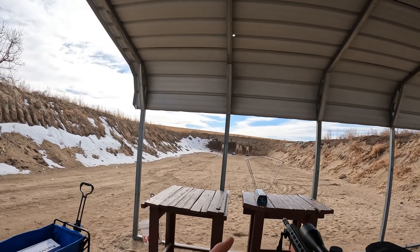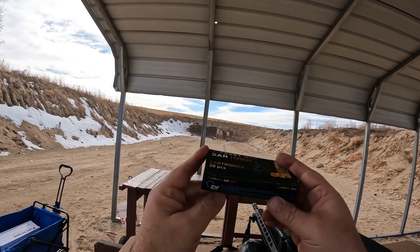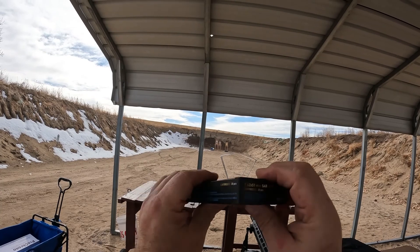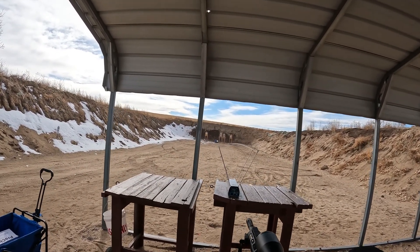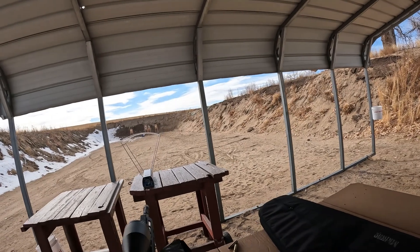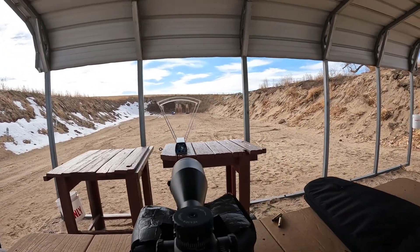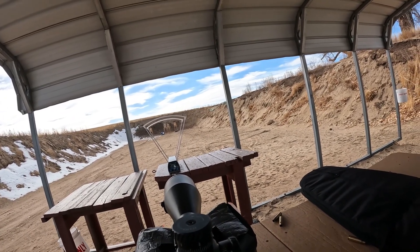One more load to chronograph. This is SAR M80 Turkish ammo — I want to say it's 147 grain if I remember correctly. I had a few challenges with this ammo in this rifle — some feeding issues going on early on. Not sure if it was the gun breaking in or the ammo, but let's see what kind of performance we get out of it.